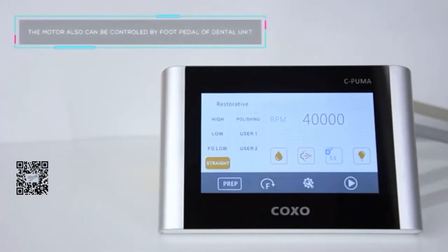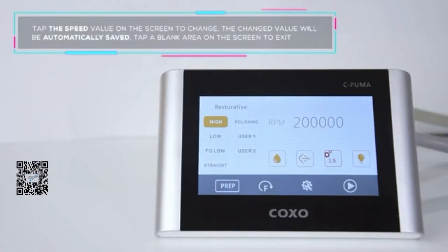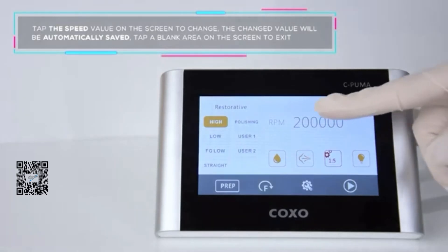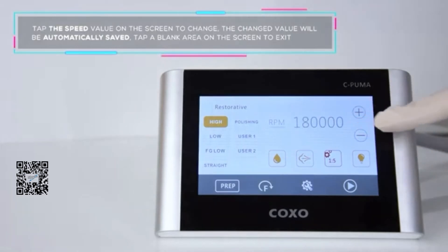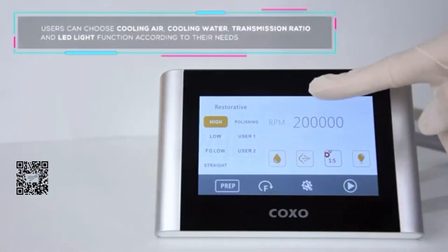The motor can also be controlled by the foot pedal of the dental unit. Tap the speed value on the screen to change it. The changed value will be automatically saved. Tap a blank area on the screen to exit.